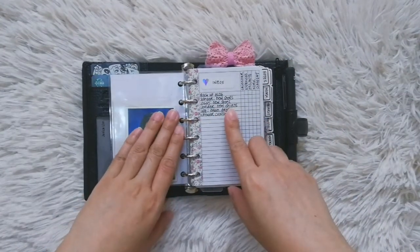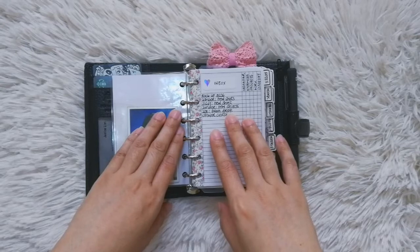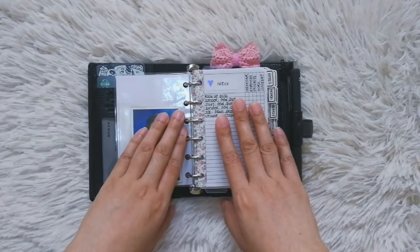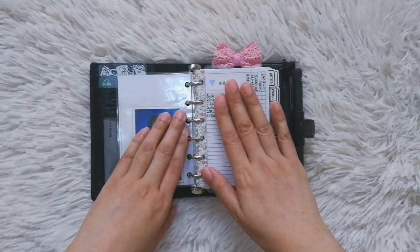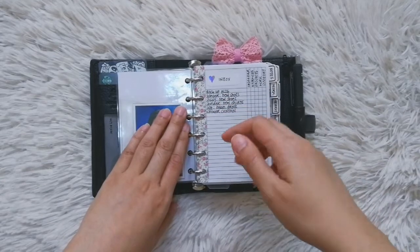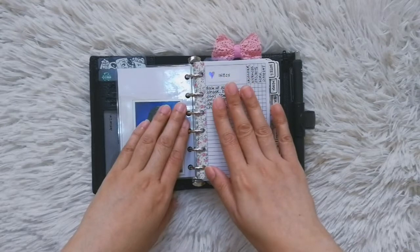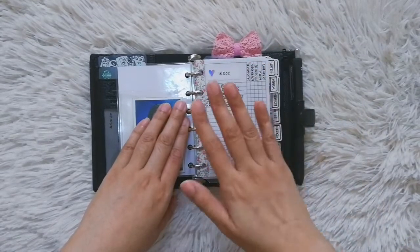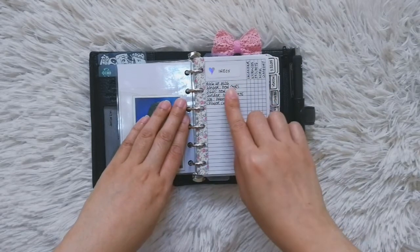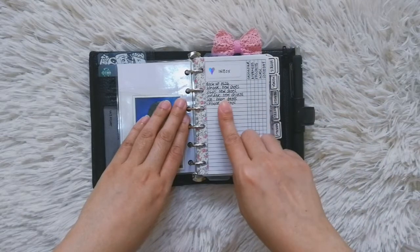This is my inbox. The concept of an inbox actually started from the Getting Things Done method by David Allen — he has a book, and I've also watched a lot of YouTube videos about the method. I decided to develop my own take on the inbox. The basic premise is to have a place where you can put whatever comes up — something you need to do, an event you need to attend, something you need to buy — if you can't attend to it right away.